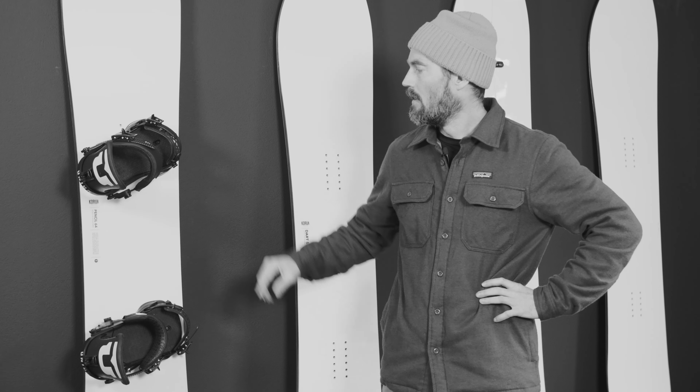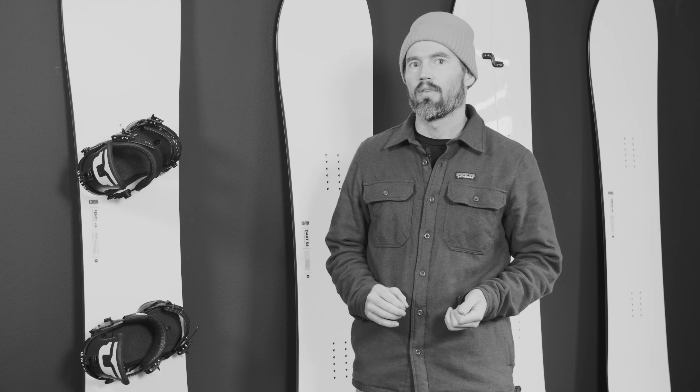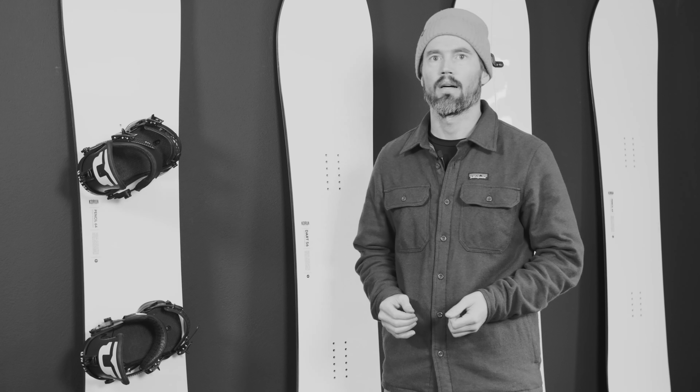I ride pretty steep positive binding angles on both feet. I feel like this really allows me to get my hip into the turn, especially on my frontside turn, and hold an edge better on pretty compact groomers.